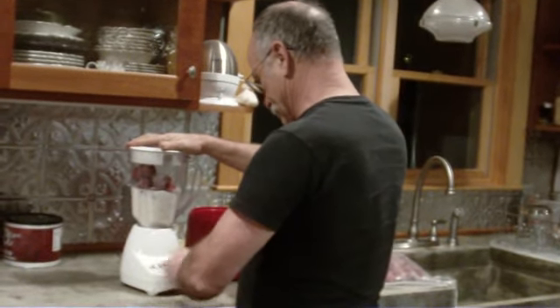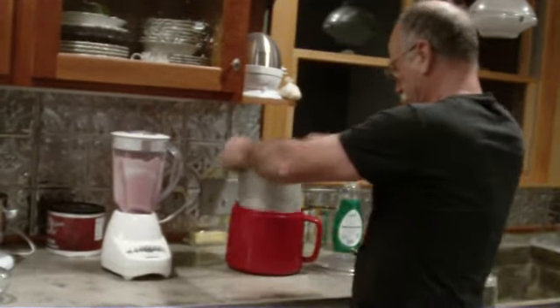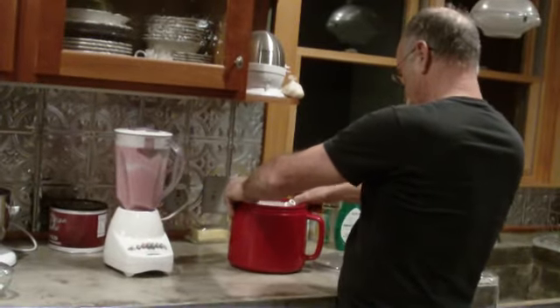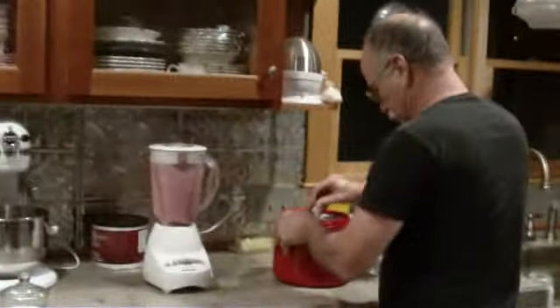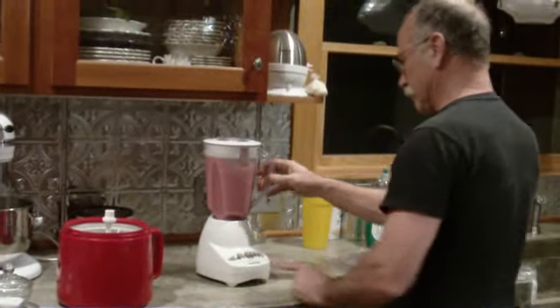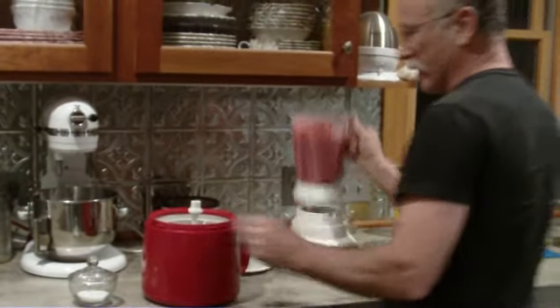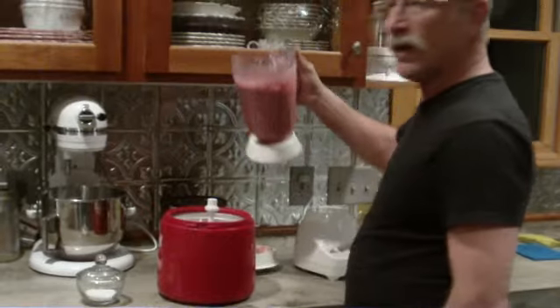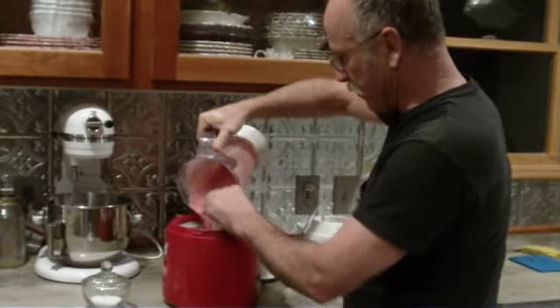Blend her up. Sounds like it's blended, and we're done. This is now what we're going to make ice cream with.